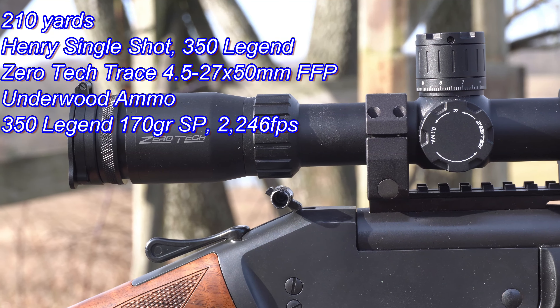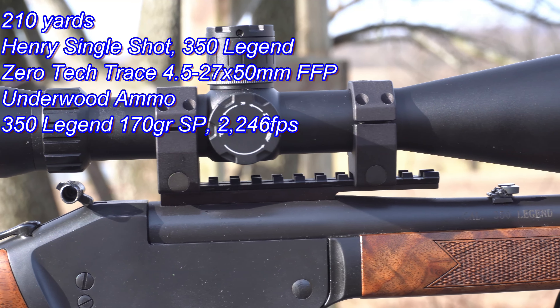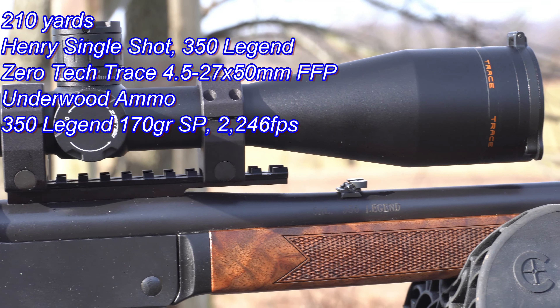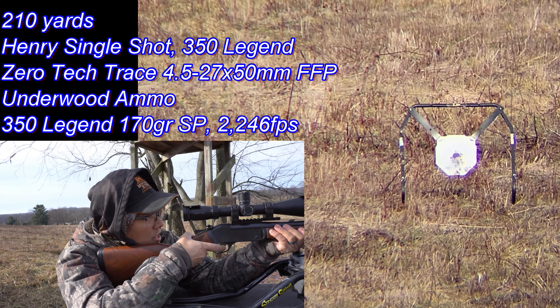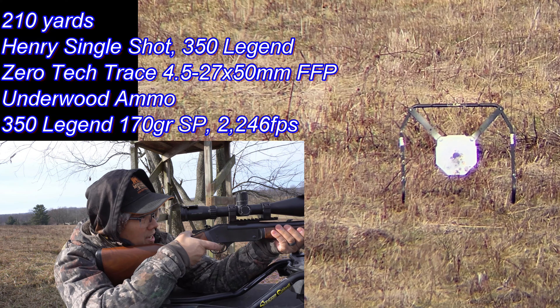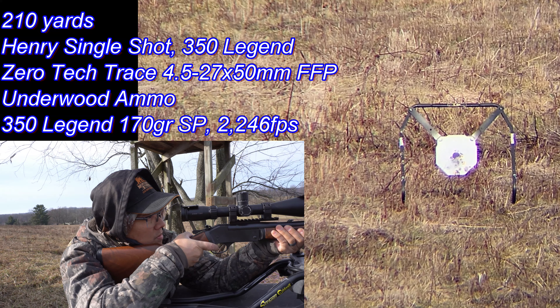You guys have seen the scope in the last video — this is the new Zero Tech Trace 4.5 to 27 by 50 first focal plane scope. Got mil-mil. I actually got two mils dialed up. Let's continue pounding that target, what do you say?